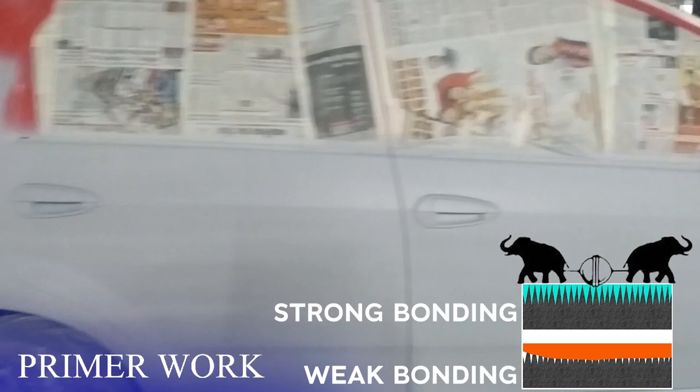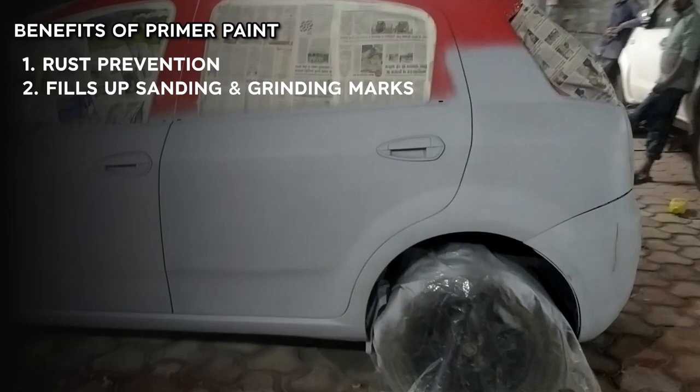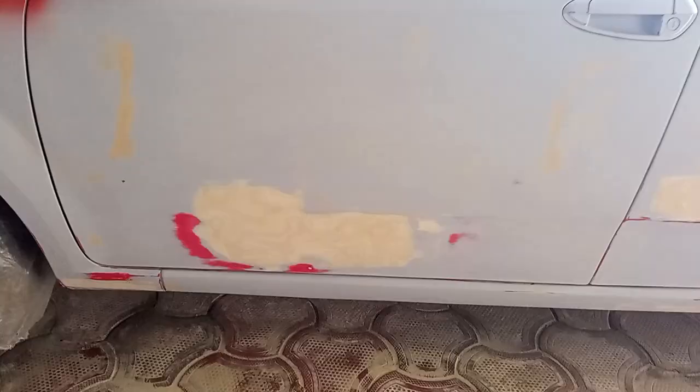Putty is applied over the metal panel sheet. Then sheet metal paint primer is applied. Metal panel rust is a concern, which is why we use the primer.